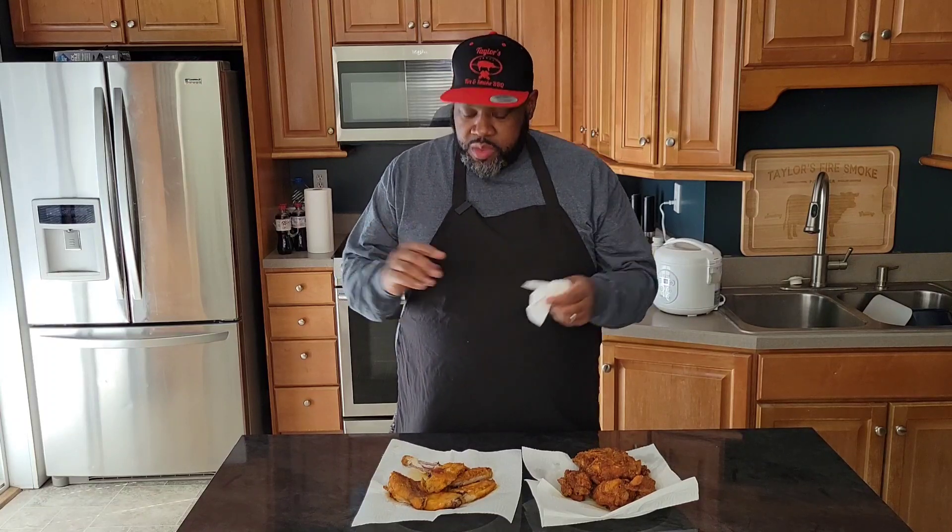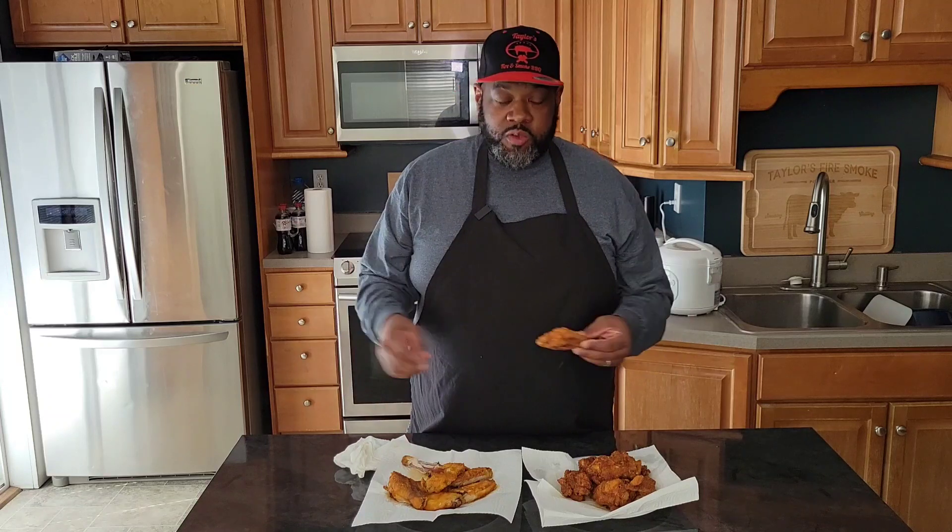First impression is the flavor falls a little flat. It does have a nice little subtle heat to it — it's not hot, but there's a nice subtle heat in the background, which is nice. But as far as the seasoning and flavor, it's a little on the flat side. Let's go ahead and try one of the fried ones to see if there's any difference — I doubt it, but we'll see.